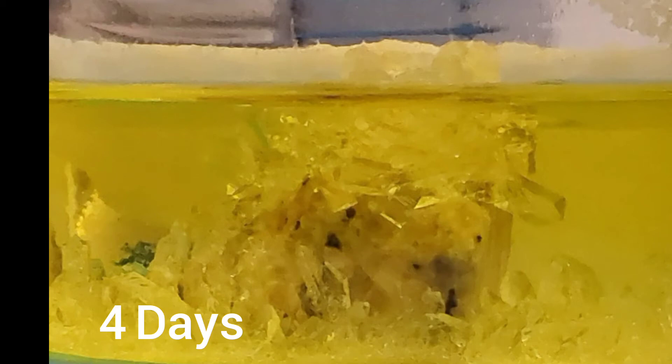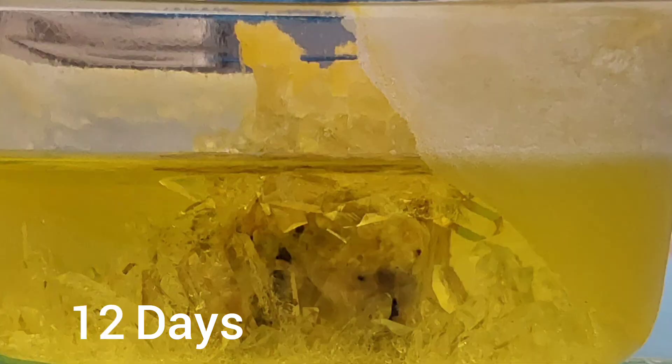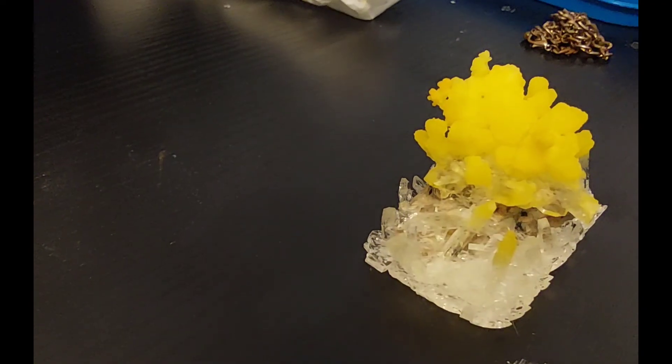Now here's a growth comparison of the crystals. The crystals were now finished, and they turned out amazing.